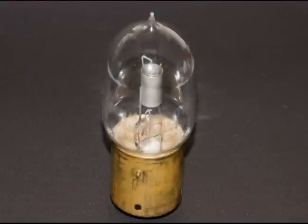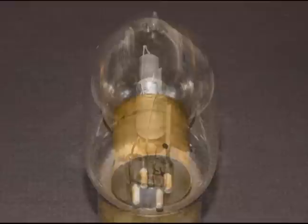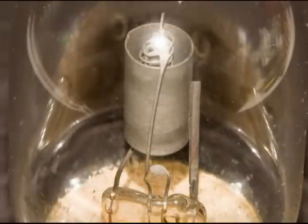This is the Moorhead Laboratories triode tube manufactured in San Francisco. It has a brass base and short pins. The construction of the inside is very similar to the DeForest Audion tube, but this one has been constructed with the plate vertical, where the DeForest is horizontal.